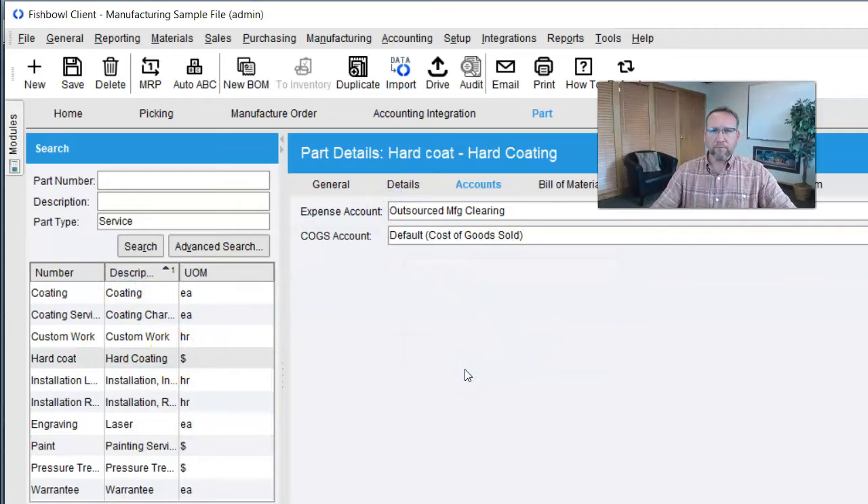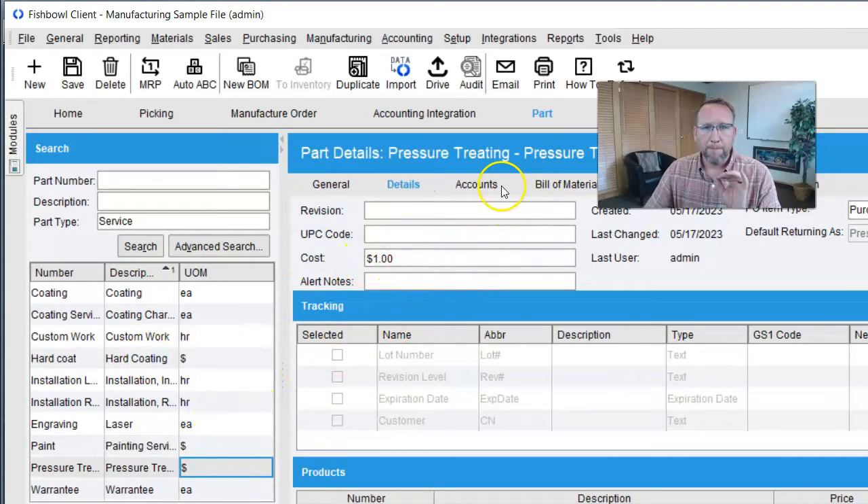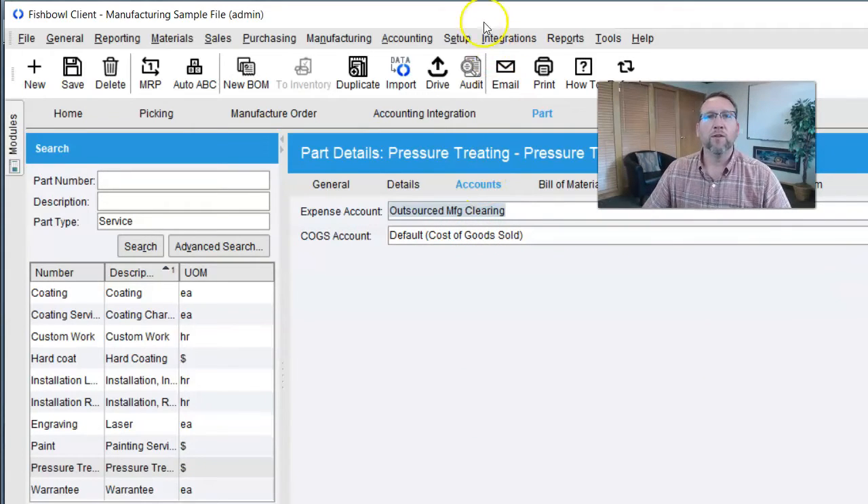I've got pressure treating, paint, and hard coat — these three are outsourced services. I can tell because the unit of measure is dollar, and we want each one of these mapped to the outsourced manufacturing clearing account. Once we have the outsourced part number set up as a service type part with a dollar unit of measure and one dollar as the standard cost, mapped to the outsourced manufacturing clearing account in QuickBooks, we can move on to the next thing.